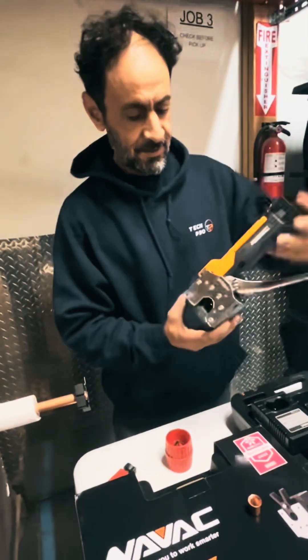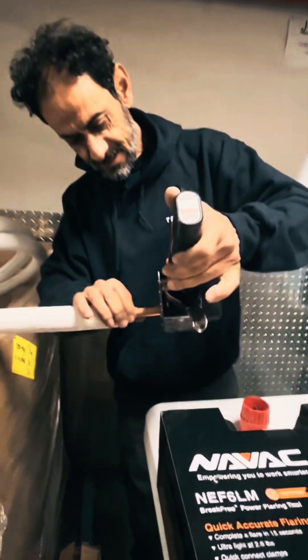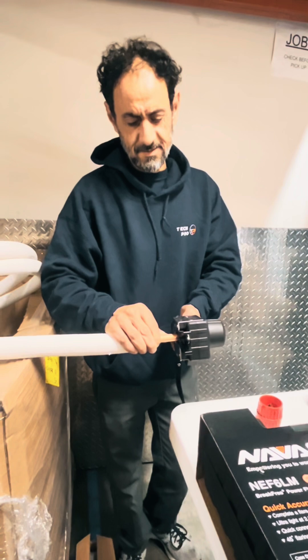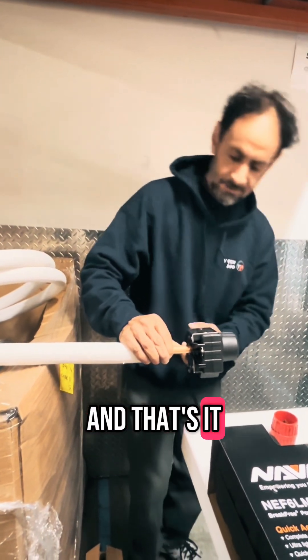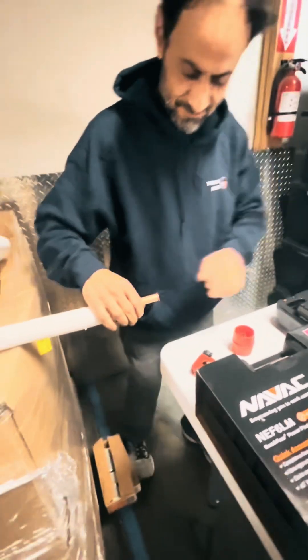Then grab your machine and slide the jaw inside it, like this. And that's it — there we go, that's it.